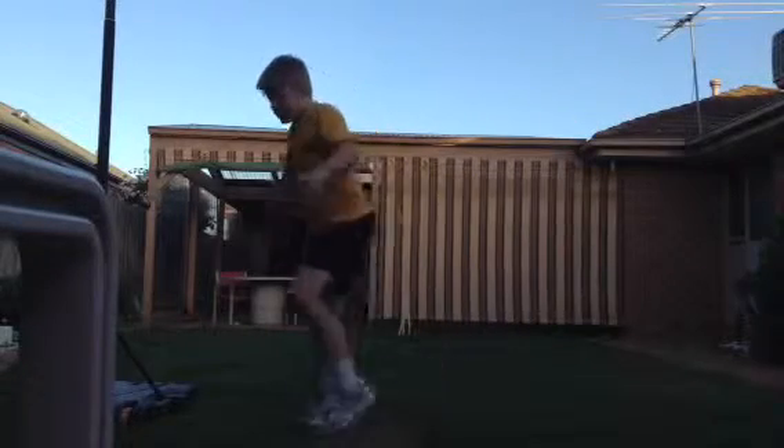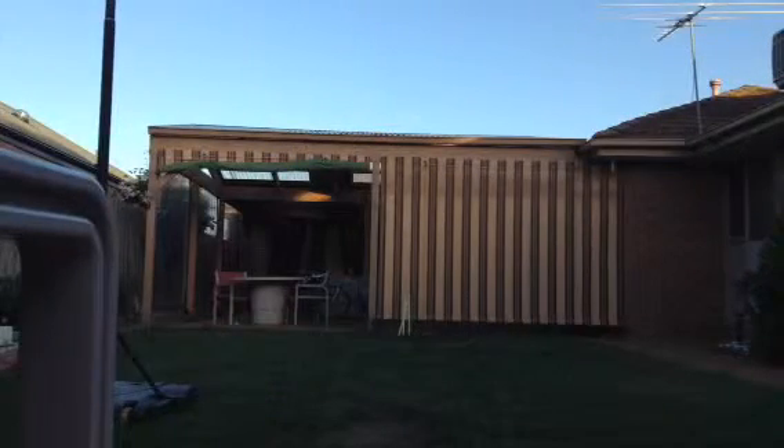Let's do the roll one again. Get the ball. Power. That'll hit off stump again. Judge that, guys.